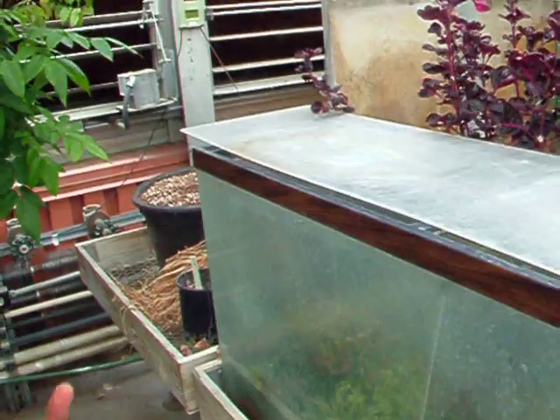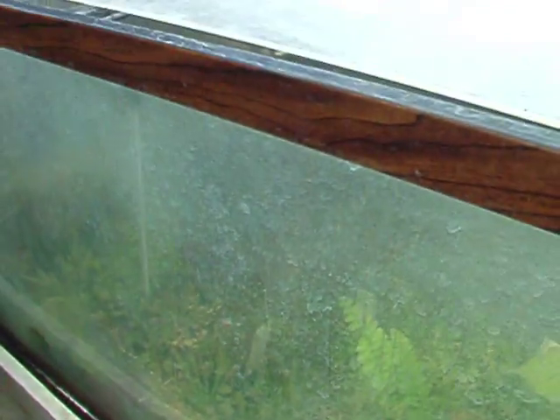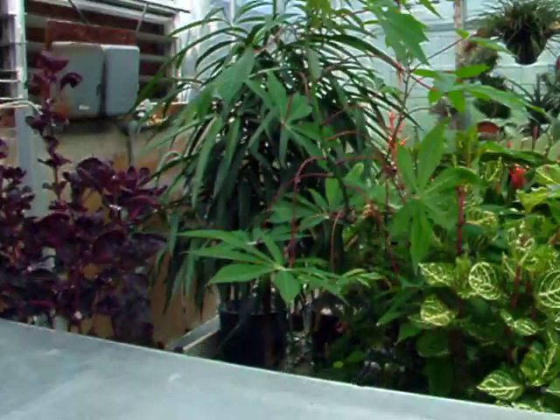I'm gonna put this on YouTube by the way. There's some Venus fly traps. That's pretty. This is just so cool to me.